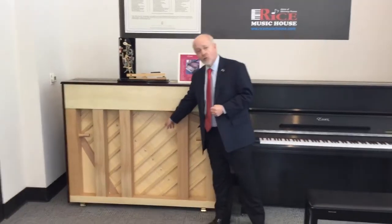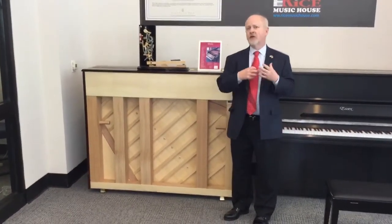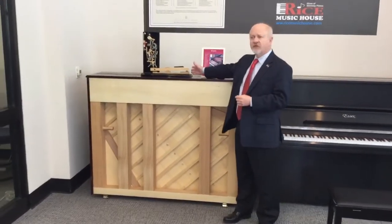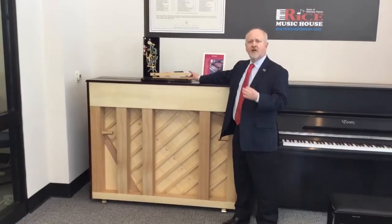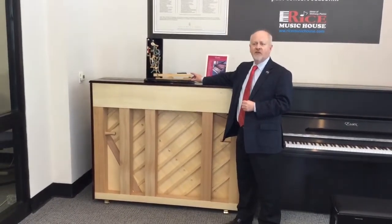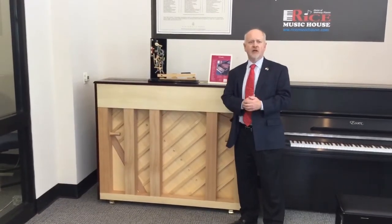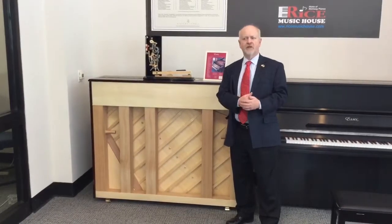Also notice the tight grain and true color of the soundboard. But probably the most impressive thing about the Essex is its touch. This Essex studio piano model is laid out to match the geometry that Steinway has been famous for for years. It allows us to get a true range of musical expression and true emotion. So not to belabor the point any longer, I'm going to just play you a few short things on this impressive instrument.